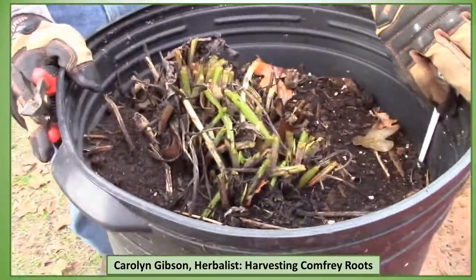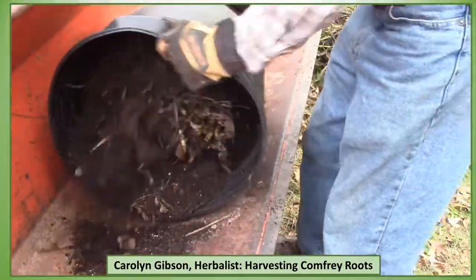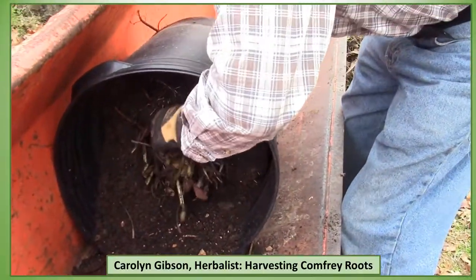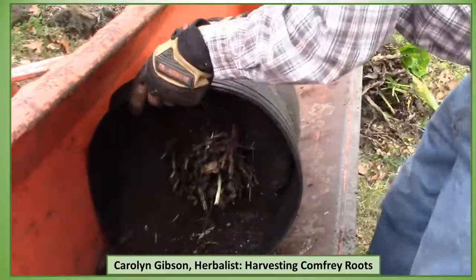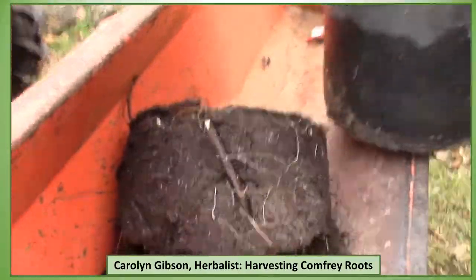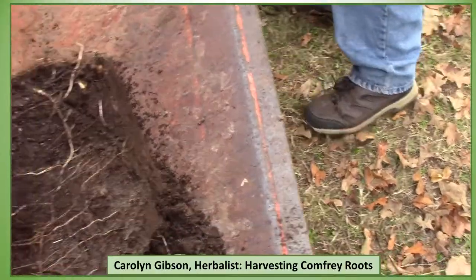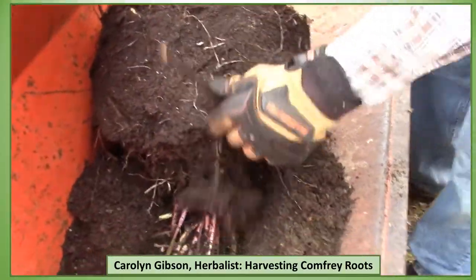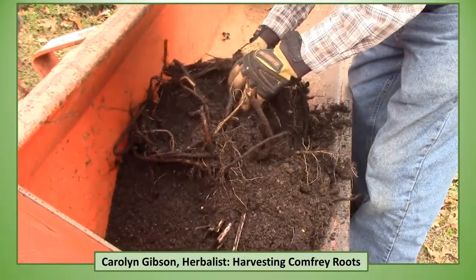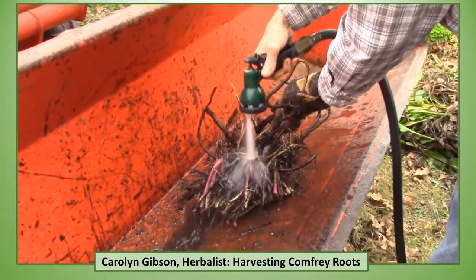He's got it all cut back and now he's ready to get in there and try to get the roots out. It's really stuck in there — it's going to take a lot of strength to get that out. You can see some of these roots — see how big those are? We've got a lot of small feeder roots, but he's going to get this cut open and I can get all my roots from it. Look at all those great roots I'm going to have. He's going to get the water hose and really wash some of these roots off so I can kind of get to it and see what I've got.